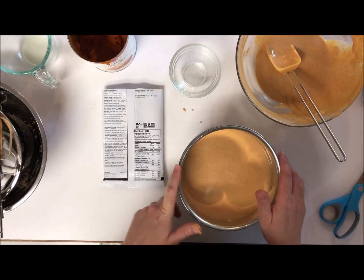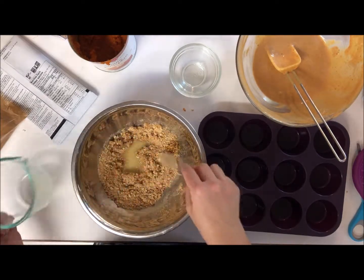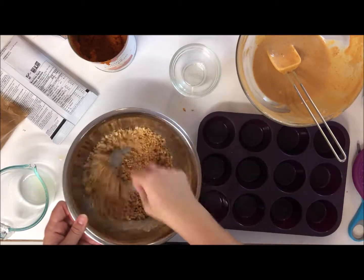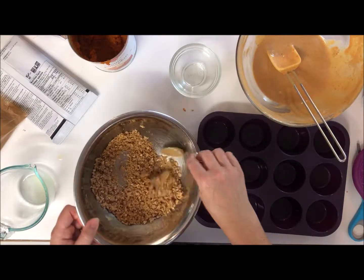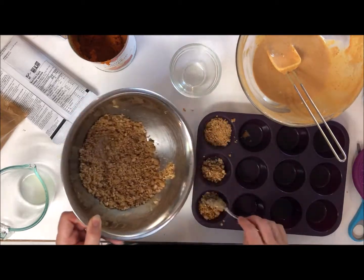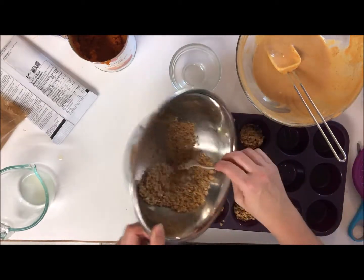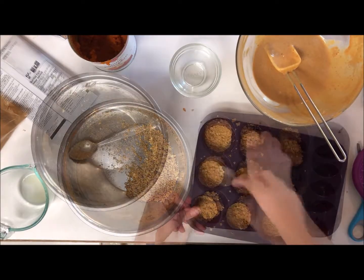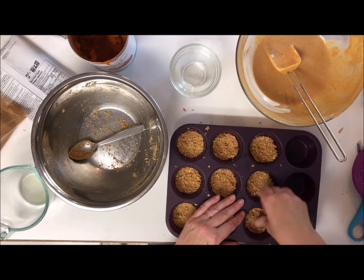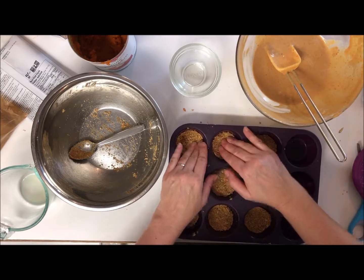I've crumbled up some more graham crackers and melted some more margarine. I've got my Perfect Portion Muffin Pans right here — I figure I can make itty bitty cheesecakes. I'm just mixing my graham crumbs with the melted margarine, and I'll put about one tablespoon into each cup. I haven't oiled the silicone pan, so it could go horribly wrong when I try to take these out — I'll just make sure they're cooled completely.